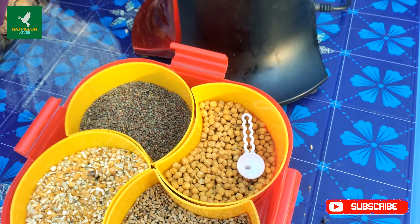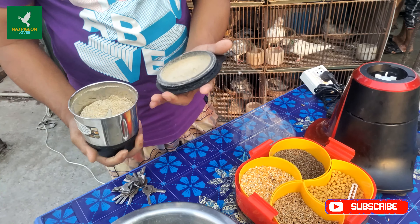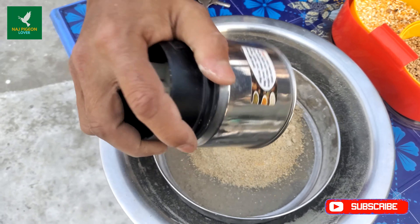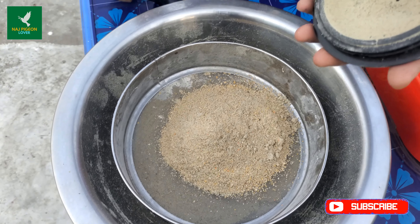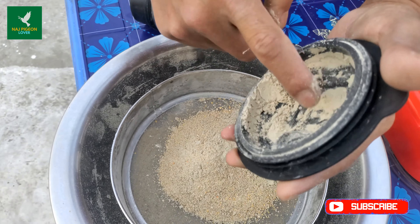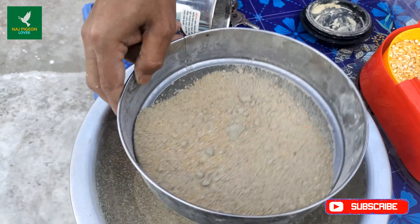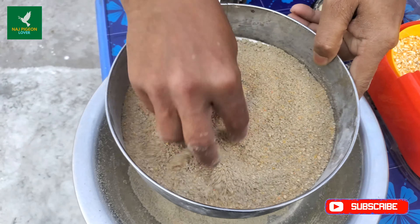I have told you that the ingredients have come together. When I was in this blender, I was able to eat this little bit. I would like to see that this is good for the body.